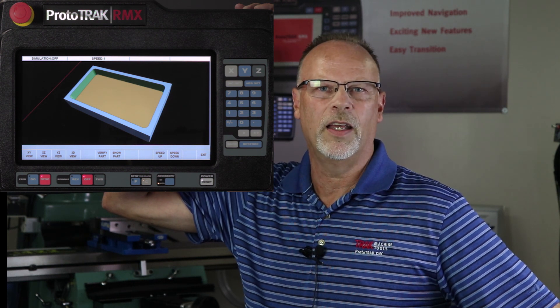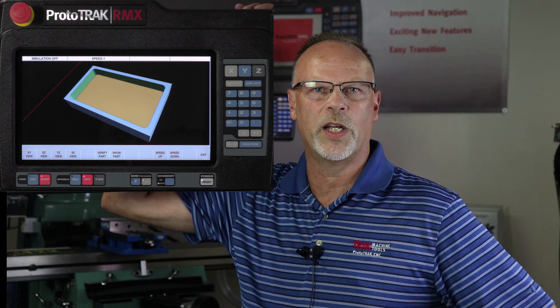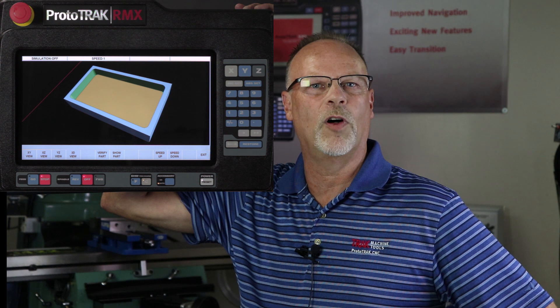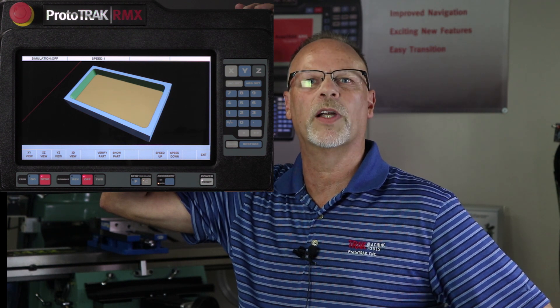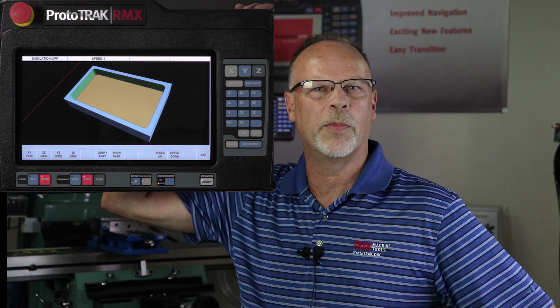Now that being said, the truth of the matter is with an RMX we have so many new benefits — with the larger screen, the touch screen, with things like defaults and options and a tool library — that we've actually sped up the beginning part of the process probably by about 25 percent.